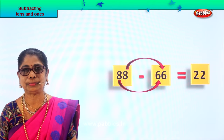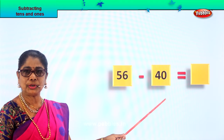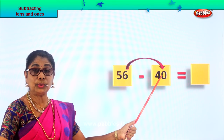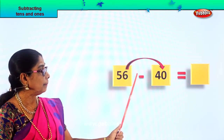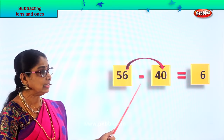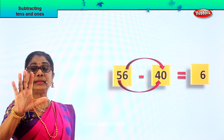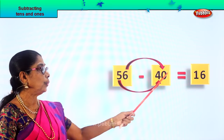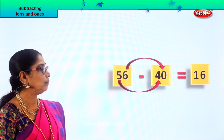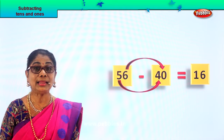Shall we go to another new sum? See what is given to you: fifty-six minus forty. Fifty-six minus forty equals what? Take away zero — any number take away zero is the number itself. Six minus zero is six itself. Now we have five tens minus four tens. Five tens minus four tens gives you one ten — five take away four is one. So fifty-six take away forty gives you the answer sixteen.